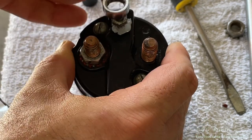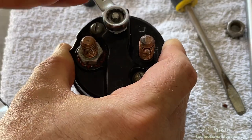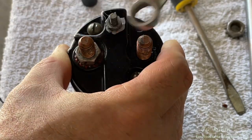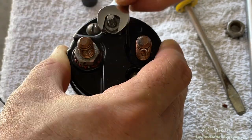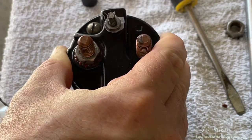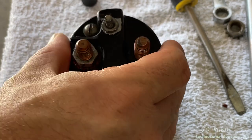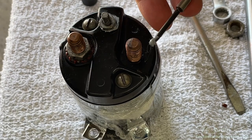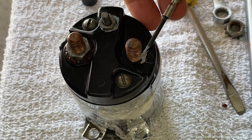This should make a watertight fitting between the nut and the plastic case, and then I'll wipe off the excess. Orange RTV probably would have been a bit easier. This step is then repeated on the large stud.